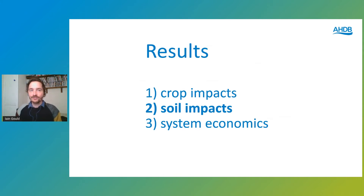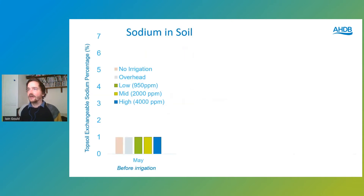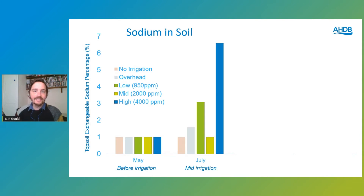What's crucial is whether there is any soil legacy or soil damage. We looked at sodium levels in the soil using exchangeable sodium percentage — the amount of sodium that can stick to cation exchange sites in the soil. Before irrigation in May, just before we started the trial, samples taken in both the topsoil and subsoil showed very low levels, actually below the detectable limit of 1. When we started irrigating in July there was a real spike in sodium in the soil, particularly in the high salinity treatment, with low salinity coming second, as we irrigated with brackish water.